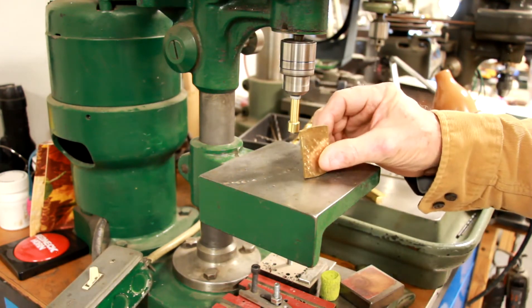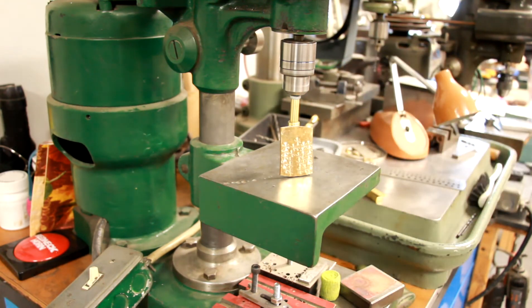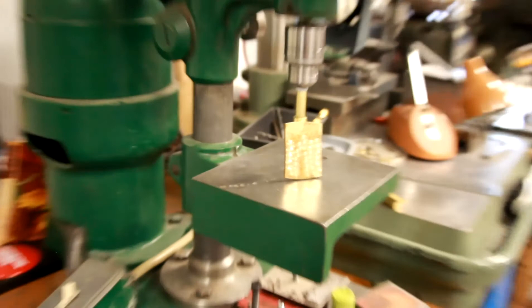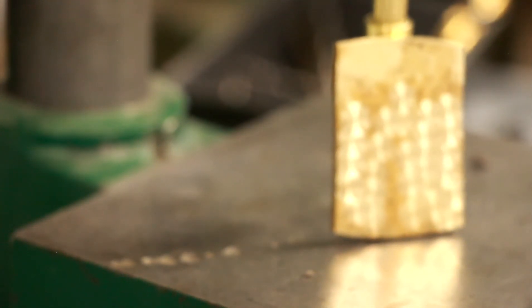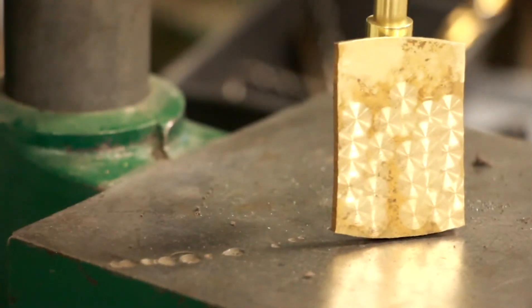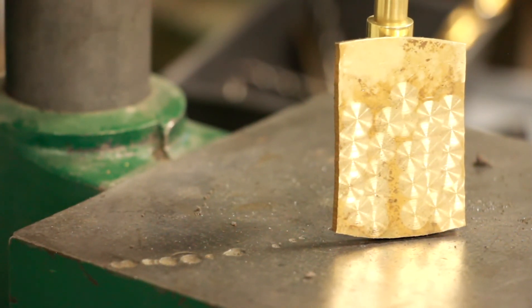Should impress your wife or your girlfriend or both. Okay, let's see what it looks like here. There we go — that's all there is to it, guys.